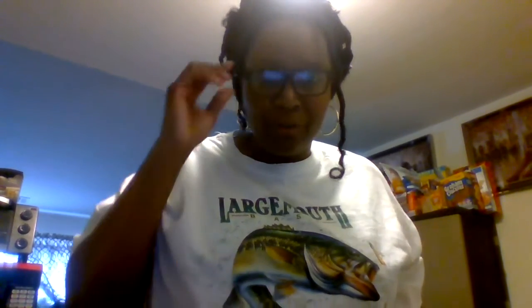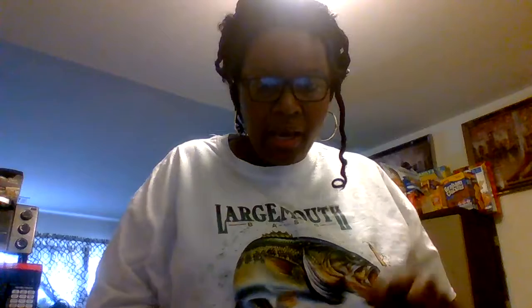Good morning, good morning. Welcome to my channel. You see a little glare in my glasses, sorry. I'm bringing to you my shampoo routine for my extensions.